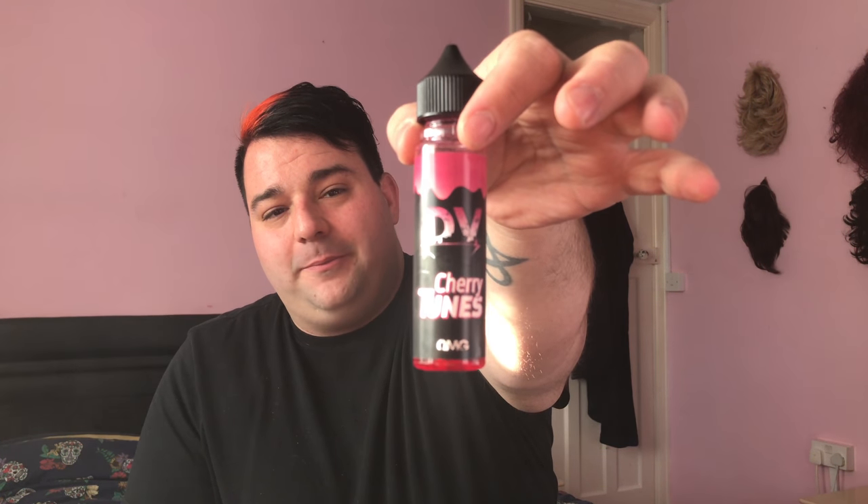Hey guys, it's Craig and I'm back with a long-awaited episode of All About the Vape. We're gonna be doing a couple more of these and then they're gonna slowly die down due to Spacey sticking with our permanent sponsors, but we still have a guest sponsor at the minute - we are joined by the one and only Dark Vapor, fantastic juice, fantastic product.